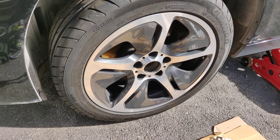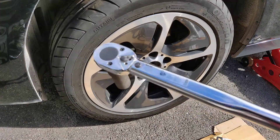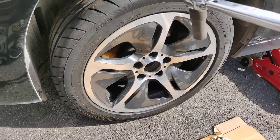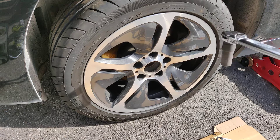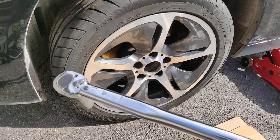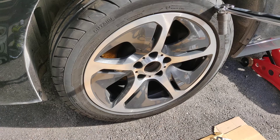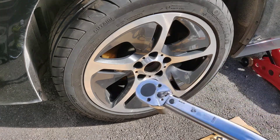Hey guys, this is a BMW 5-series F11 model. The same would apply for the F11 and F10. The correct wheel torque for this car, according to puretyre.co.uk, is 140 Nm — and that's regardless if you're using 18-inch, 17-inch, or 20-inch wheels.